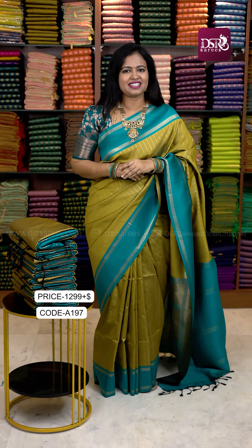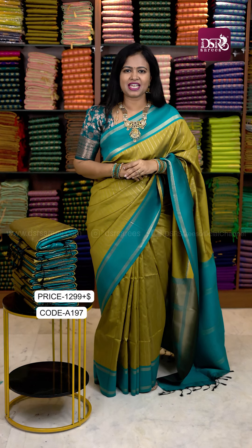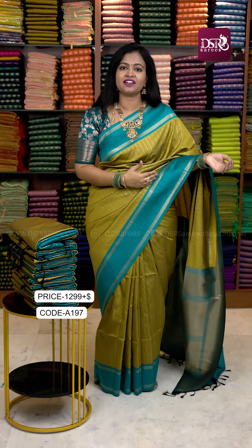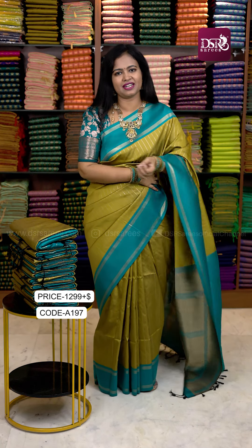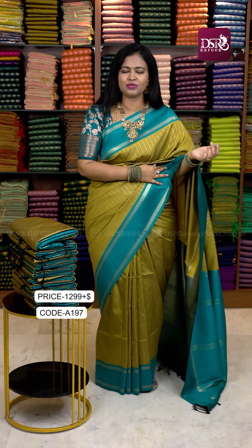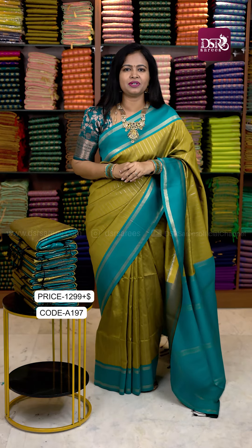Hi all, welcome to DSR Saris. In this video, I am going to dress up with the Retapeta Saris. We have the first to launch the catalog of Retapeta. It is a very beautiful weaving with medium size Retapeta borders and contrast pallu with tassels and contrast blouse. The price is just 1299 plus shipping. I will see the Saris open view.